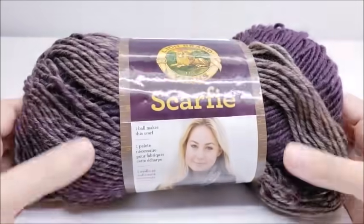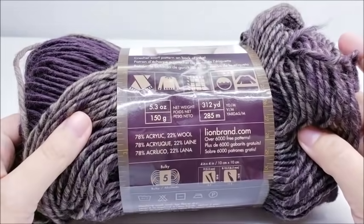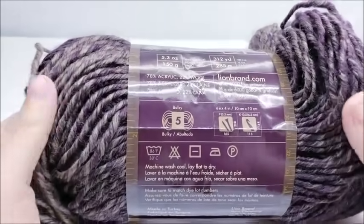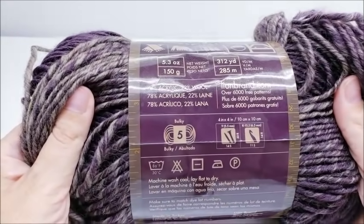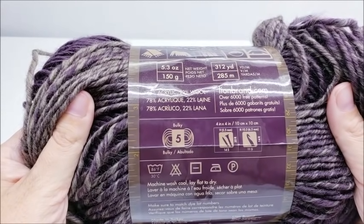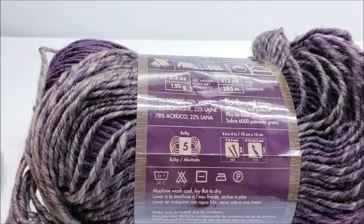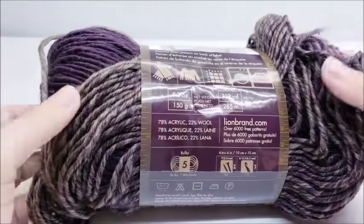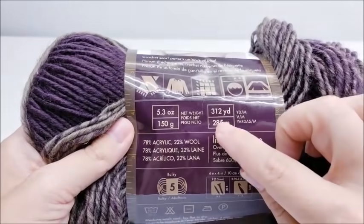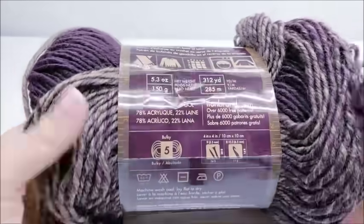For this project I'm using Lion Brand Scarfie yarn. It's an acrylic-wool blend and it's a bulky number 5. You don't have to use this yarn, but you will need to use a bulky 5. If you used a 4-weight it will be smaller, and I don't know by how much because I didn't try it myself. I'd recommend a bulky 5 unless you're very familiar with crochet and can adjust sizes. There are 312 yards in each skein.